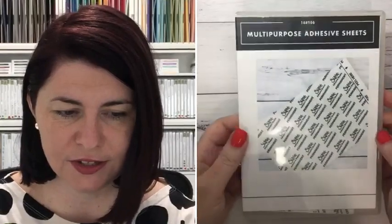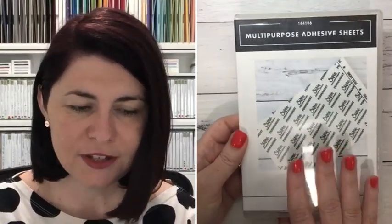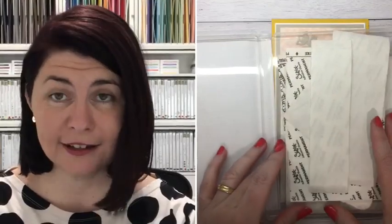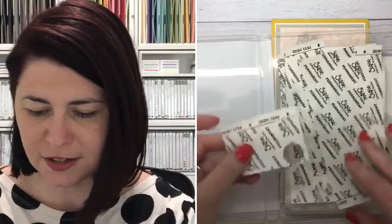One thing that's really important when using Thinlits is to make sure you use your multi-purpose adhesive sheets. It's really great having them pre-cut — I've loved and chopped these as well because it's good having them in this size, ready to go for all the little pieces. Don't be afraid to use quite a bit of these adhesive sheets — don't feel like you have to hold back. We're such hoarders, like 'oh I don't want to use it, then I'll run out.' No, you will not run out, and if you do, you have permission to buy more.